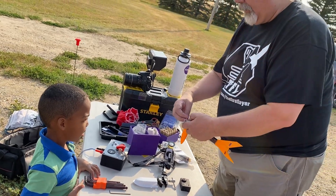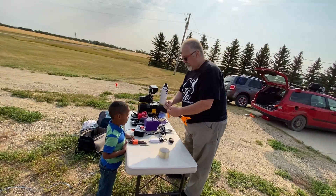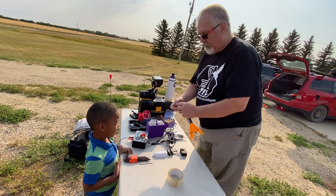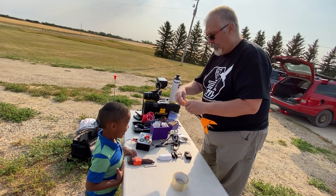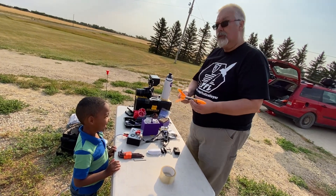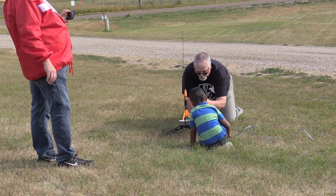We put the altimeter right into the nose cone, tuck a little extra wiring in there, and fit the nose cone on. Now we have to put it up on the launch pad and thread the launch rod through the launch lug.